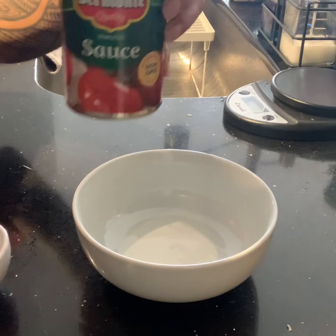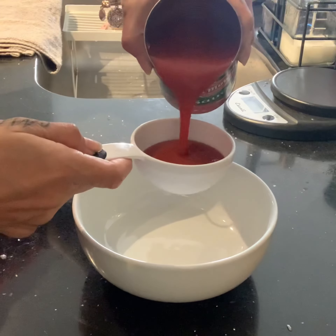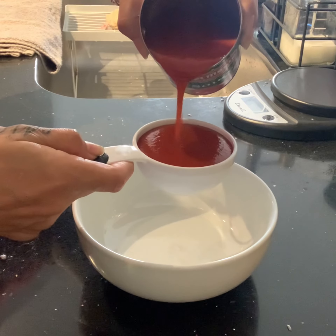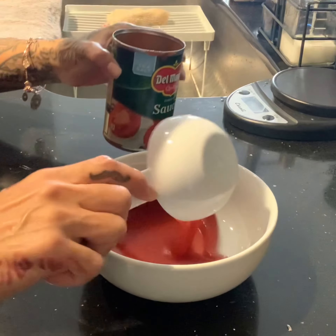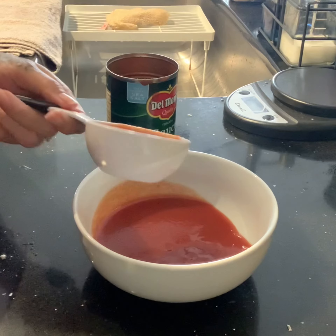One thing I like to make from scratch is not only my pizza sauce but my spaghetti sauce as well. I find that getting plain tomato sauce and adding your own seasonings makes it less carbs in the long run. You will need half a cup of the tomato sauce for this pizza recipe.